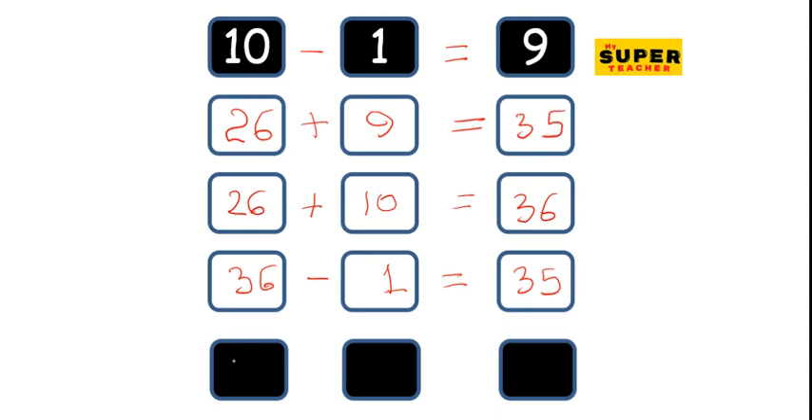Now try this. 48 plus 9. So let me know how this works for you.